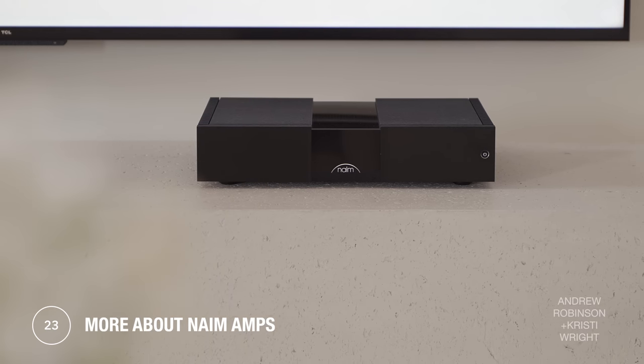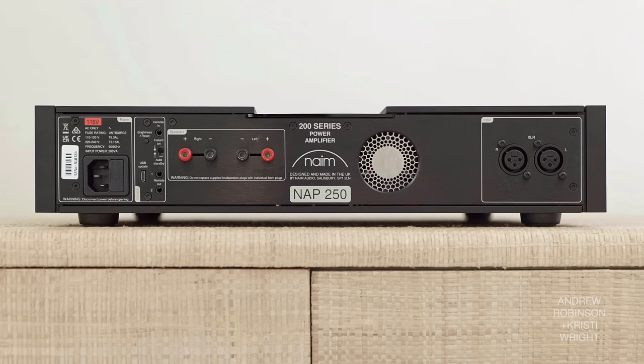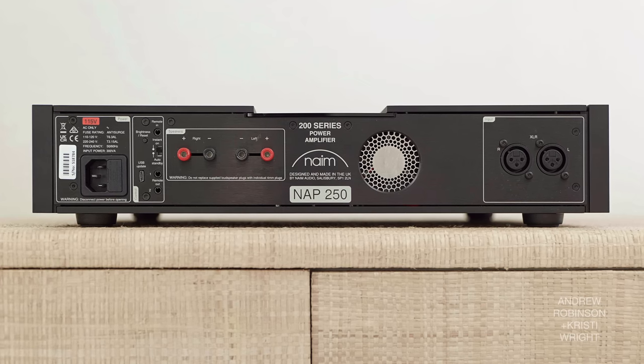The amplifier, though — it's so good. There is one thing worth noting: Naim does binding posts a bit differently, or rather lacks traditional ones — you have to use speaker cable with a banana termination, so if you have spade connectors, you'd need an adapter to make it work with the Naim.